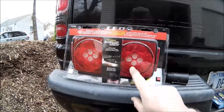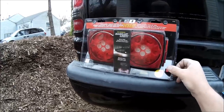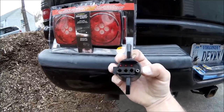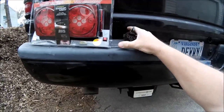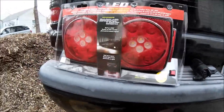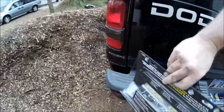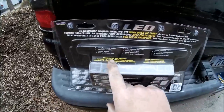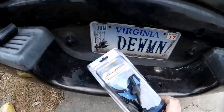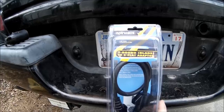Here's the lights. They've got reverse lights in them, and that's pretty bright. What I've got is what they call a 4-flat — 1, 2, 3, 4. But this one takes a 5-flat. So I've got a 7-blade to 5-flat adapter, and that's sold separately. I've got the 7-round blade to 5-flat adapter right here.